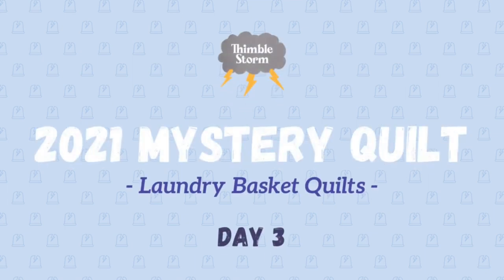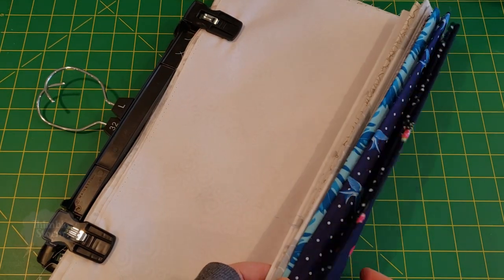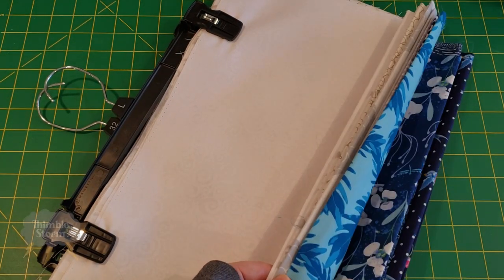It's May 12th, day three of the Laundry Basket Quilt's 2021 Mystery Quilt. It looks like we're done with four patches, because today we've upgraded to nine patches.